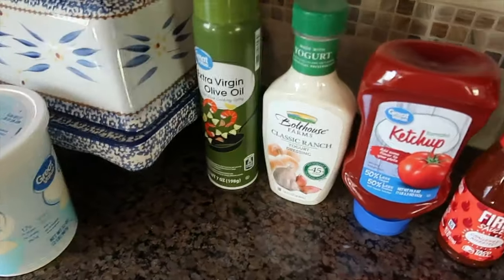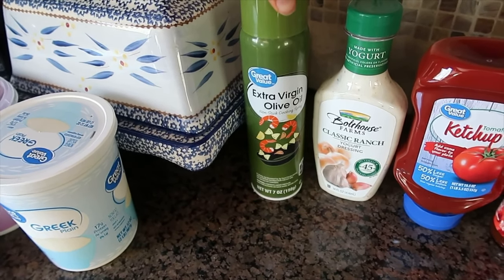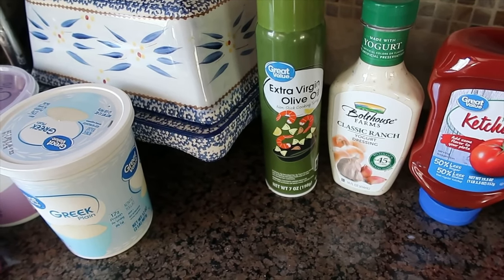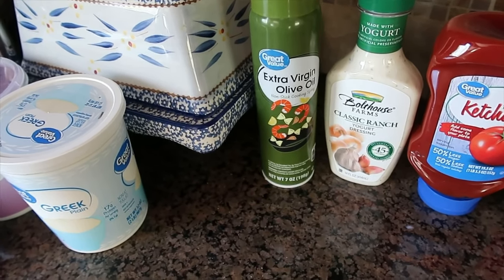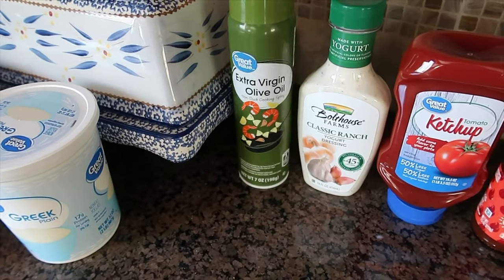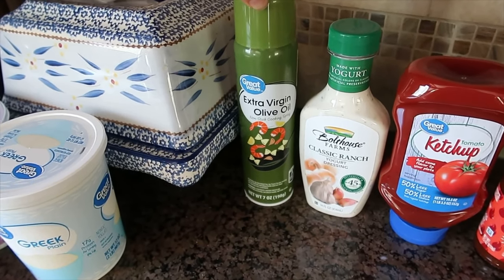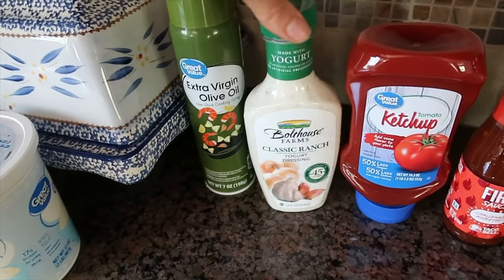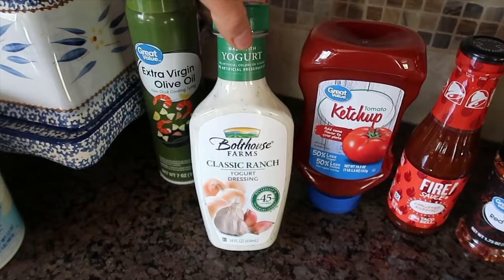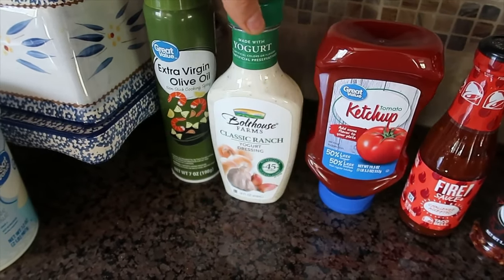On to condiments. I have this Great Value olive oil spray. I also like to get the Bertolli one which doesn't have any propellants and is organic, but they've been out of stock. So I just got this instead — it's just to use for nonstick or to spray over potatoes going into the air fryer to make them extra crispy. I finally found the Bolthouse Classic Ranch, which has been out of stock at my local grocery stores for a few weeks.